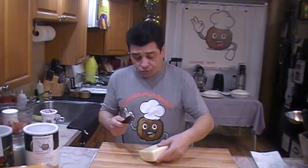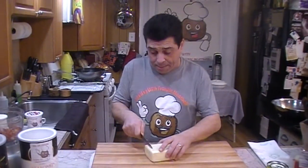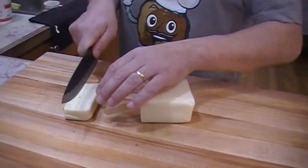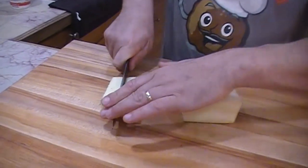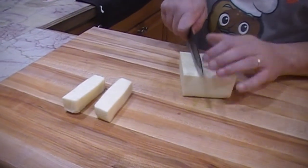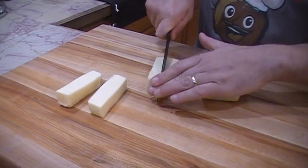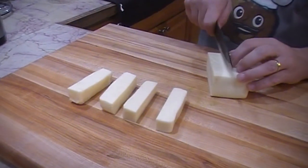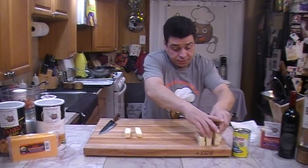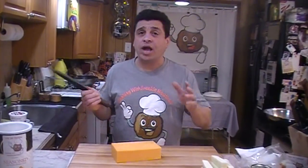The mozzarella is open, so we're just going to cut it down. You can cut it any way you want — you can slice it, whatever makes you happy. I'm just going to chop it like that, right in half. Nice big meaty sticks — you can make them smaller. Put the mozzarella to the side and we'll get our cheddar. It's up to you how you want to cut it.